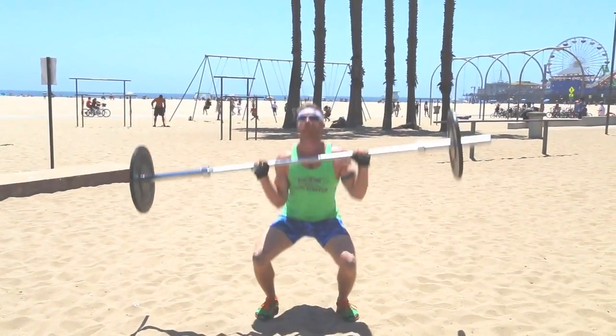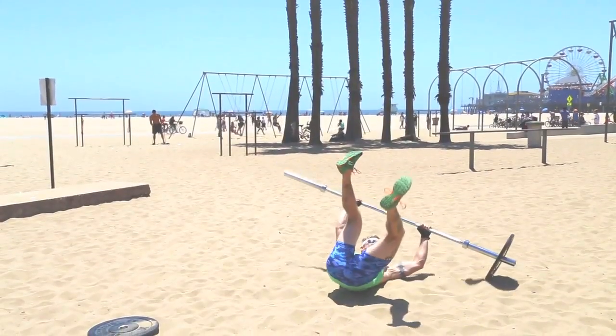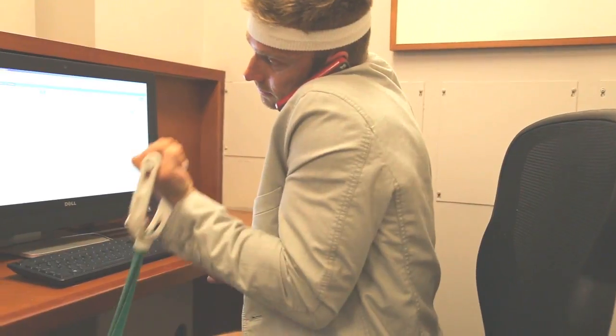Are you someone who wants to get in amazing shape, but you don't want to ruin your body in the process with high-impact workouts and heavy lifting? Are you someone who wants to maximize your time spent working out, but at the same time you don't want to spend too much time doing it?